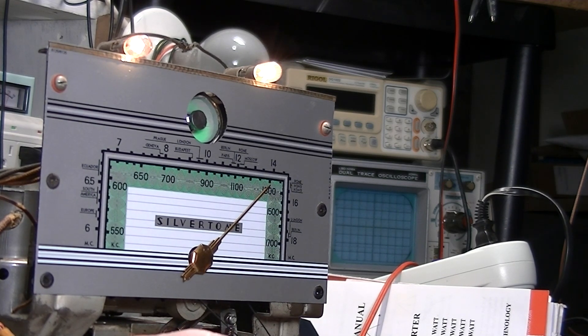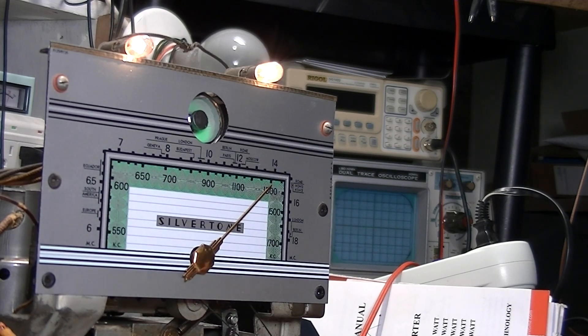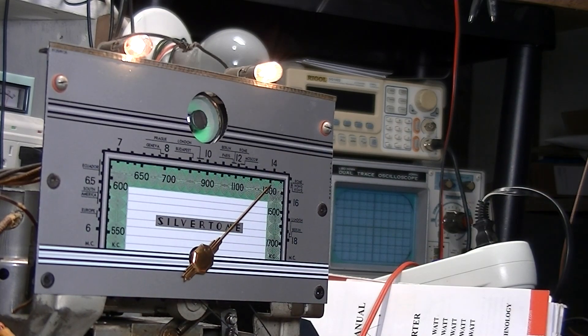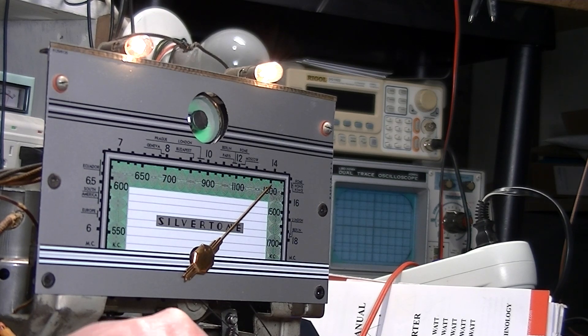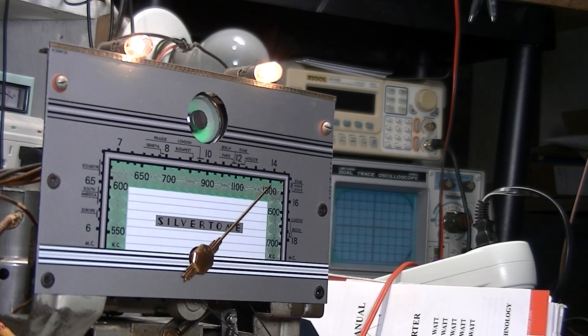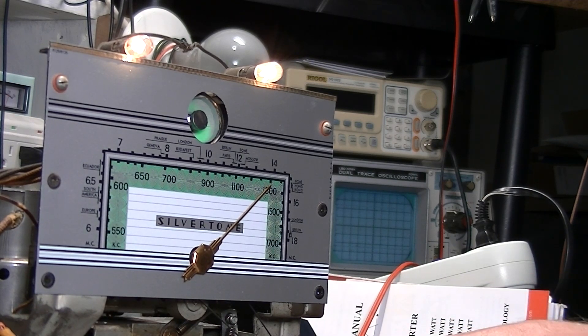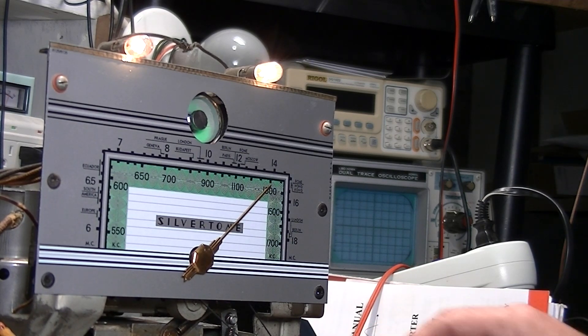When I changed those capacitors I did adjust a couple of the trimmer caps on it by ear - I didn't put it on my signal generator, didn't need to, because I had it spot on. Sounds a little distorted but that's just the way it sounds through the setup.